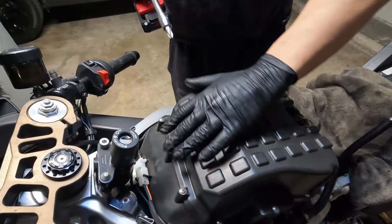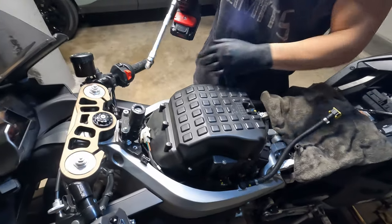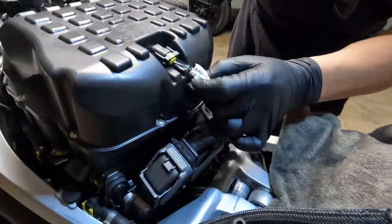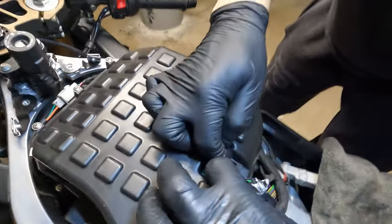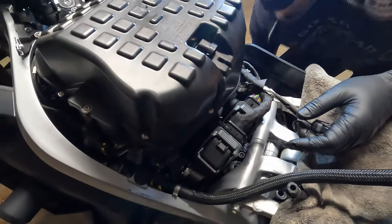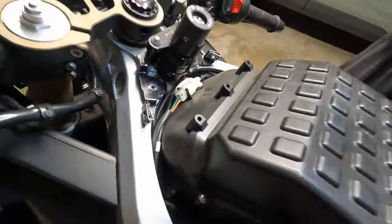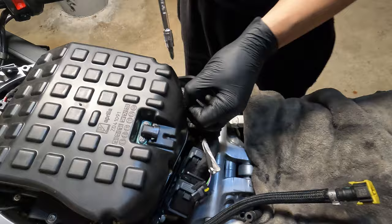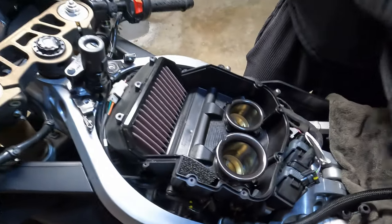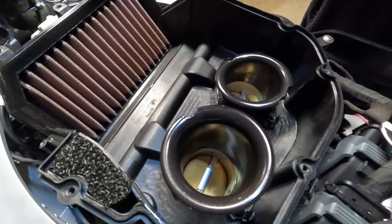Now that the tank is off, we're going to remove all the screws for the airbox. I'm using an electric drill because there are a lot of screws and it takes too much time by hand. But before we do that, we're going to disconnect the airbox clip over here — you just lift these two tabs to remove it to the side. All the screws are out. There's our TNA air filter — I'll check if it's still clean — and our stock velocity stacks. Let's start removing these.